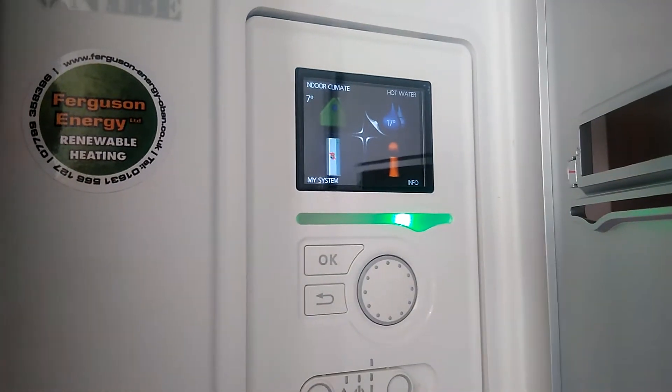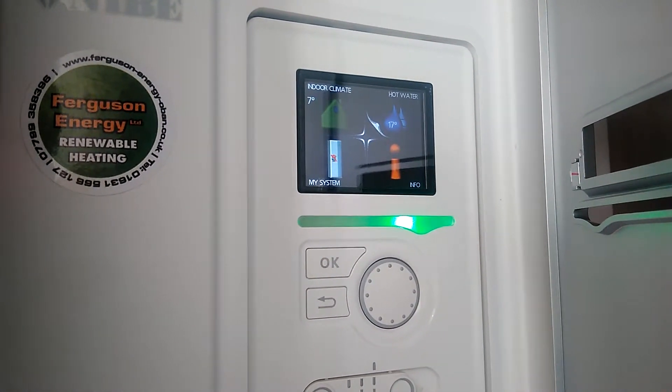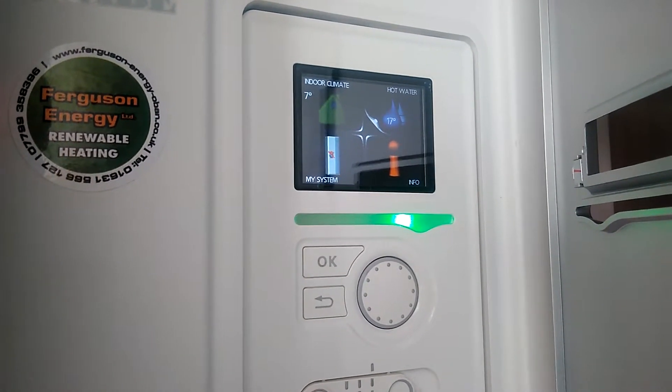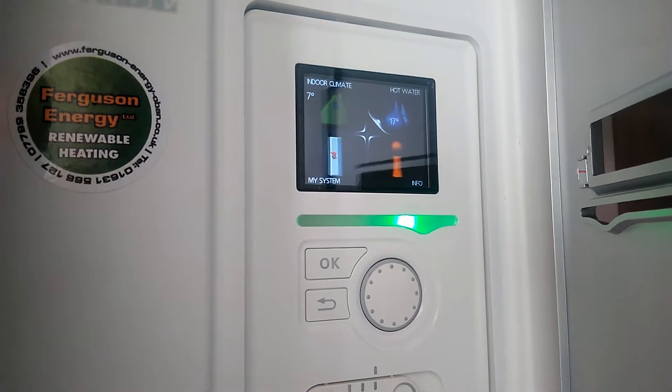There's quite a nice display on this unit. We can see the outdoor temperature — it's currently 7 degrees. The hot water is heating at the moment; we just turned the system on, so it's 17 degrees in the hot water store.